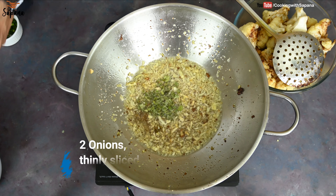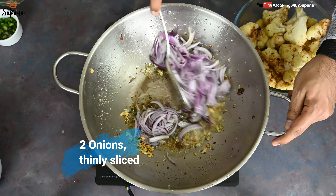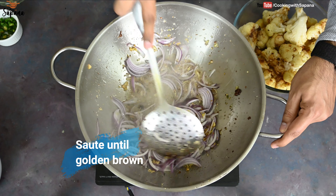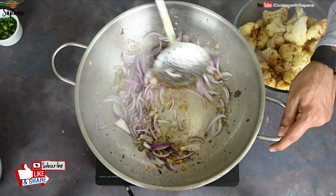We add two onions, thinly sliced, and sauté them until they become golden brown in color. For perfect taste, you have to sauté them properly.